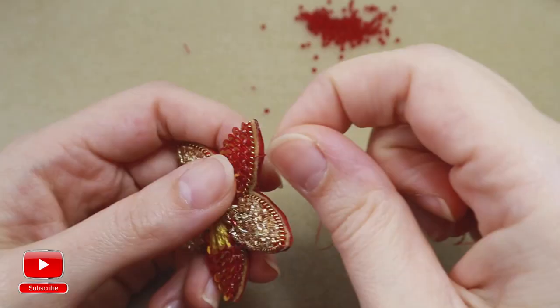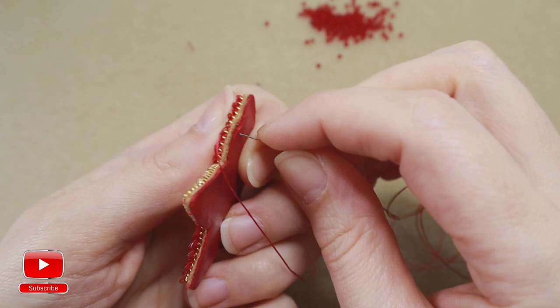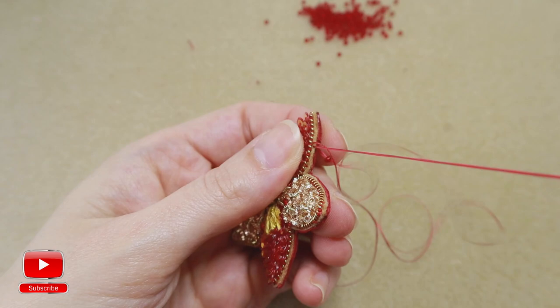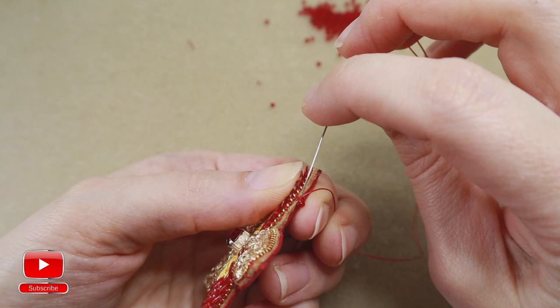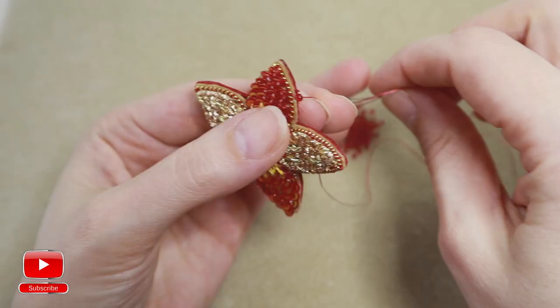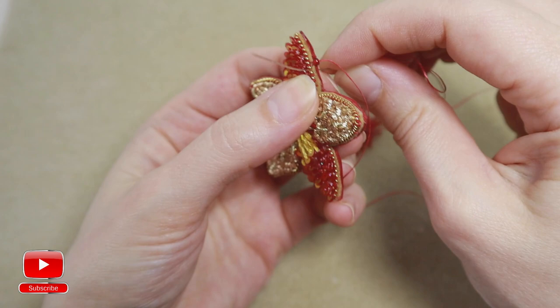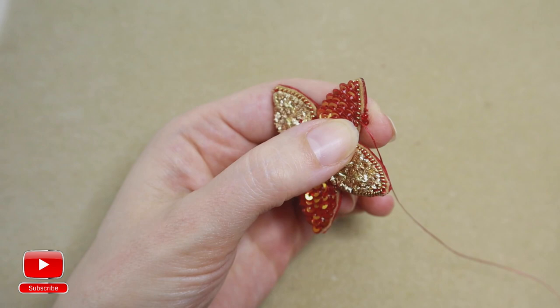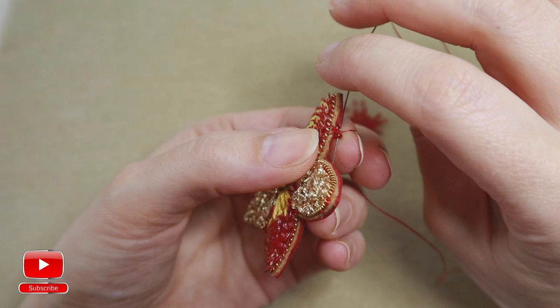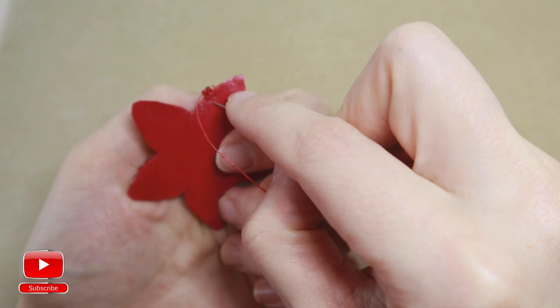Come out from the felt, take one seed bead, pierce the leather and felt. Then go into the same seed bead from right side to the left. Take one more seed bead, pierce the leather and felt. Then one more — skip a bit of space, pierce leather and felt.